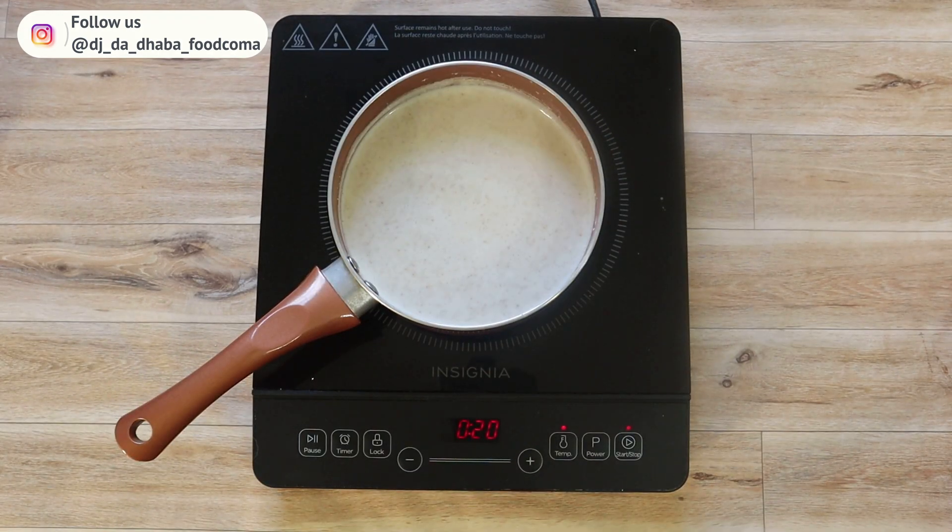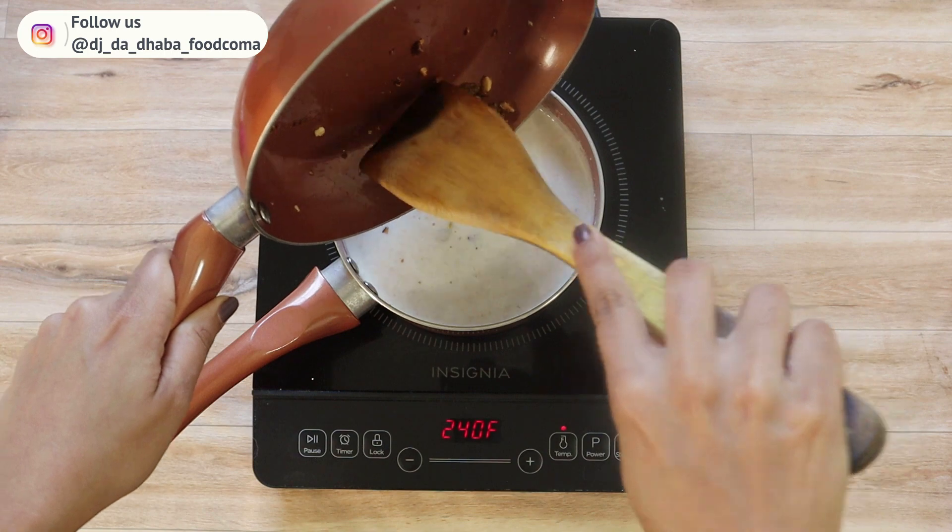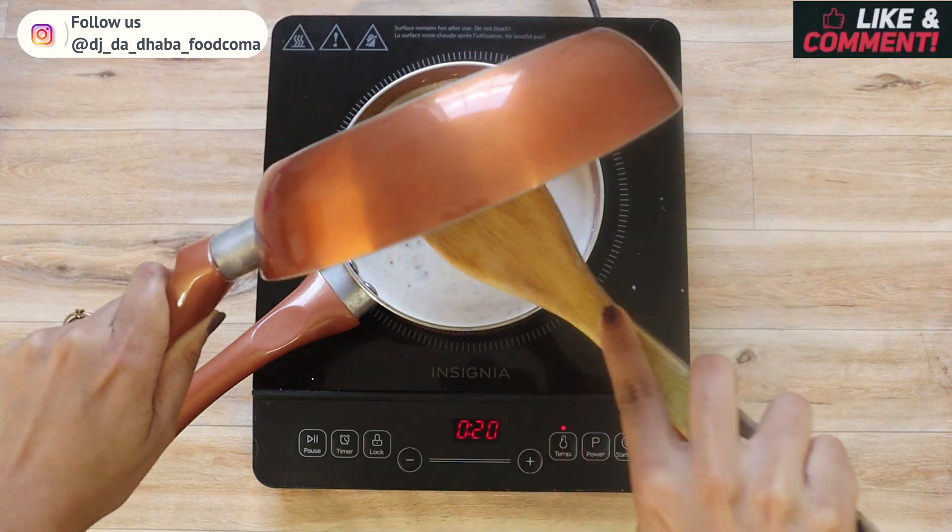Our paisa is almost done — only one last step remaining. Let's add the fried dry fruits that we kept aside and mix it well.